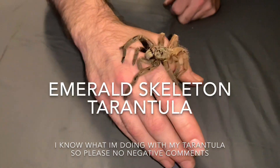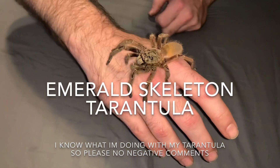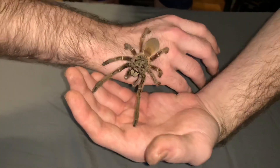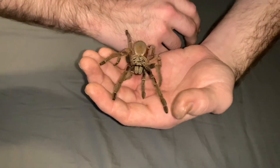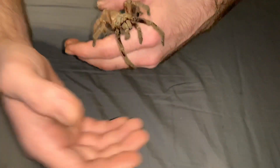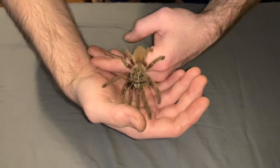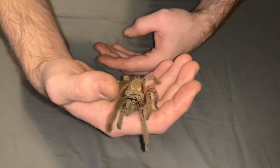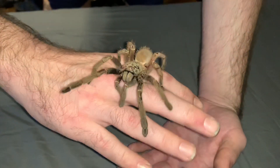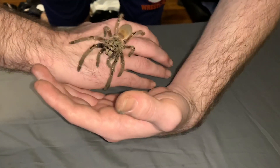Alright guys, we're back here with my emerald skeleton tarantula. This species is a new world species, but they are kind of like the Poecilotheria - I'm butchering the name - they don't really have urticating hairs to kick, they kind of do but not really.